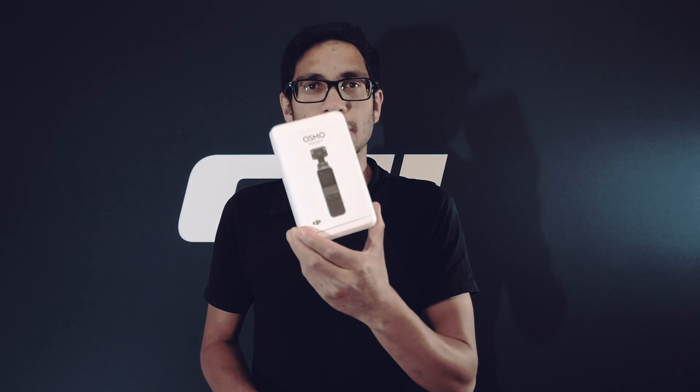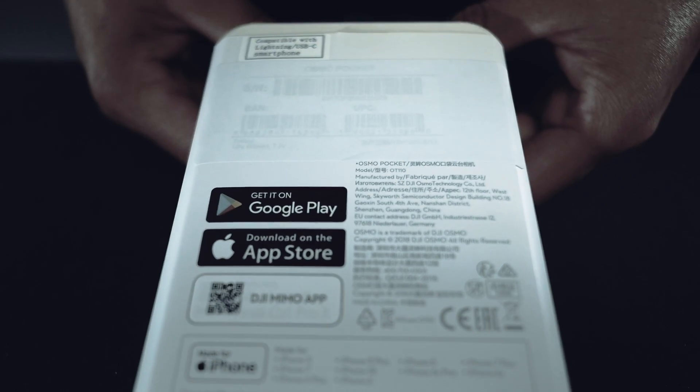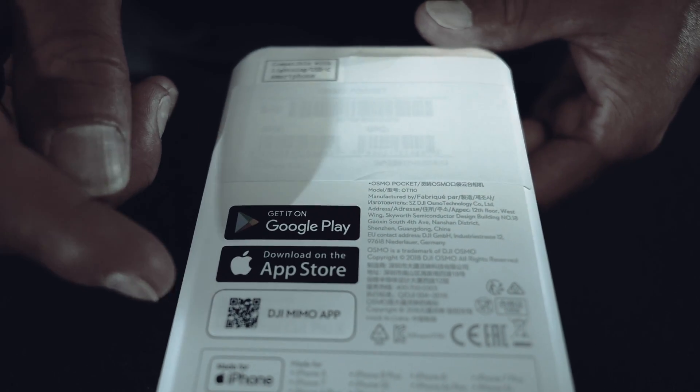As you can see, compact little box here — we're going to unbox this for you today. The Osmo Pocket is compatible with Android and iOS devices, and there is an application that you can download called DJI Mimo.